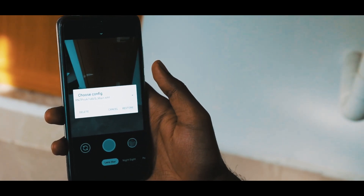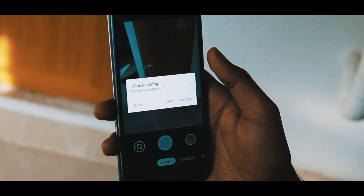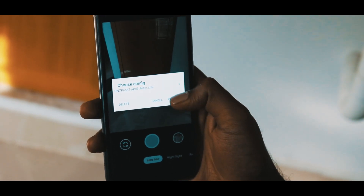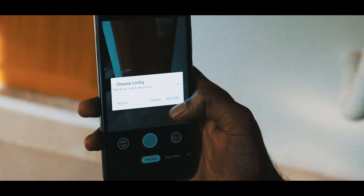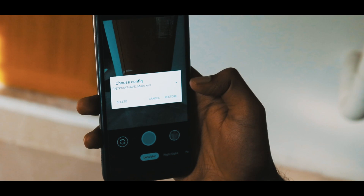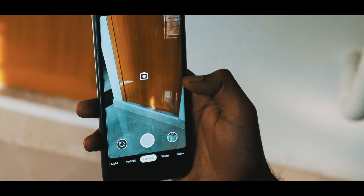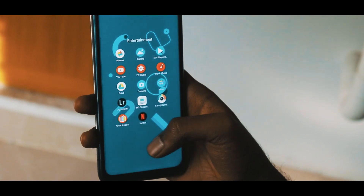Click on Restore. It will change all the settings for your device and fine-tune everything to work with your Note 7 Pro. Close and reopen the app for the settings to get applied.